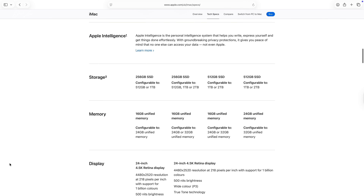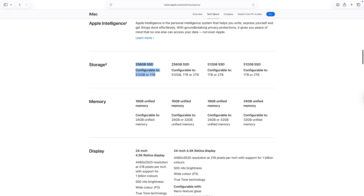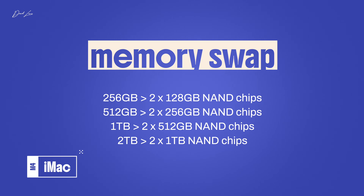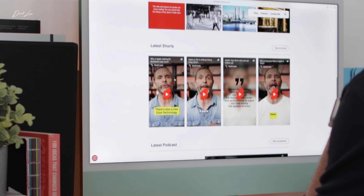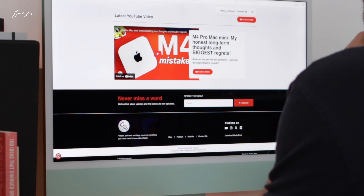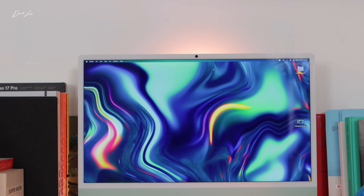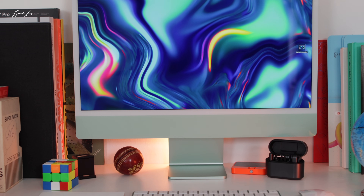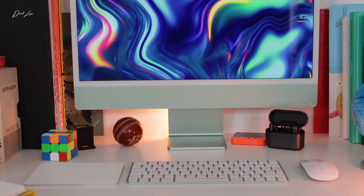The base iMac can only be specced up to one terabyte of storage, whereas the 10-core iMacs can be specced up to two terabytes. These all use two NAND chips — the 256GB model has two 128GB chips, the one terabyte has two 512GB chips, and the two terabyte has two one-terabyte chips. The base model supports up to one external 6K display at 60Hz, while the 10-core Macs support two 6K displays or one 8K display at 60Hz. The base iMac also only has one fan, while the 10-core iMacs get two fans, though the aluminium enclosure itself acts as part of the thermal management system.